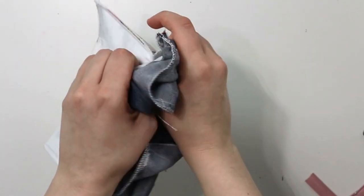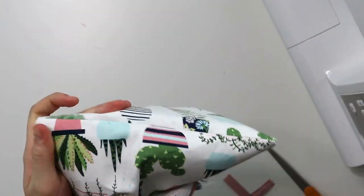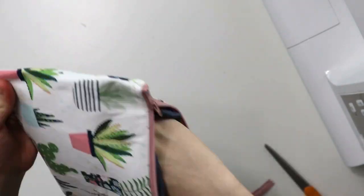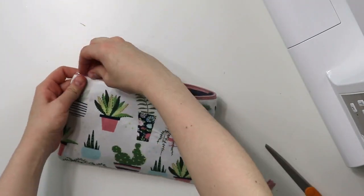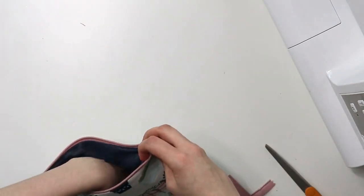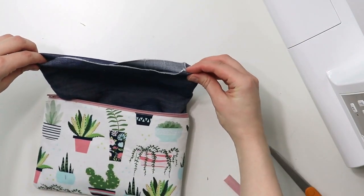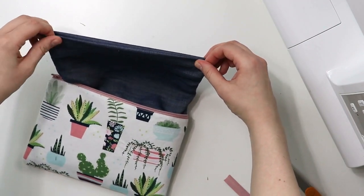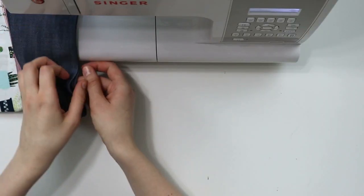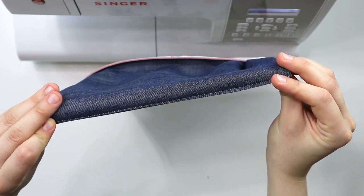Let's turn the pouch right side out. Pull your lining out, finger press the raw edges to the inside, and do a straight stitch on the edge to close the opening. Do a few back and forth just to secure the threads. I know some people do it in a different way, but I do think that closing the opening this way gives you a cleaner and more even look.